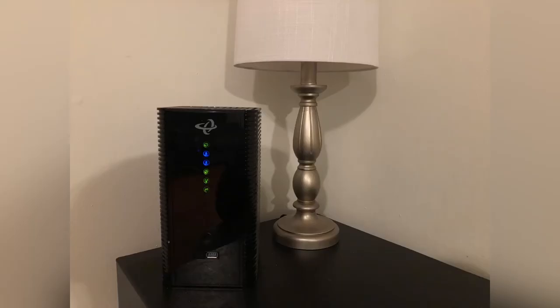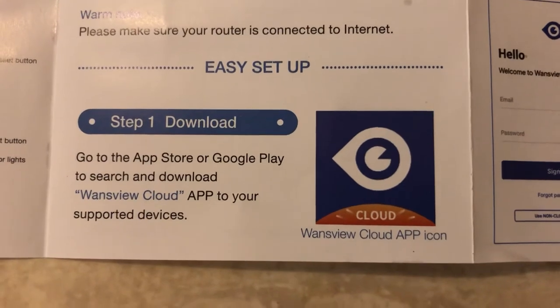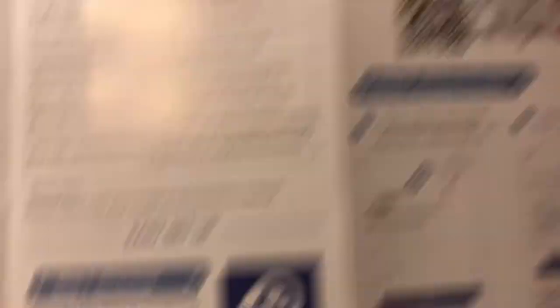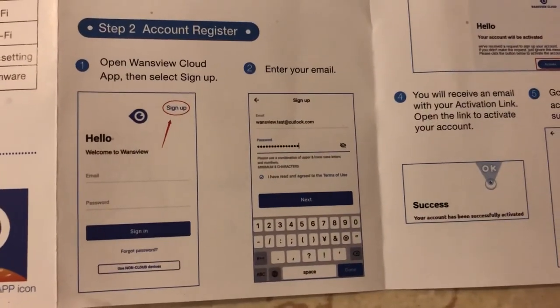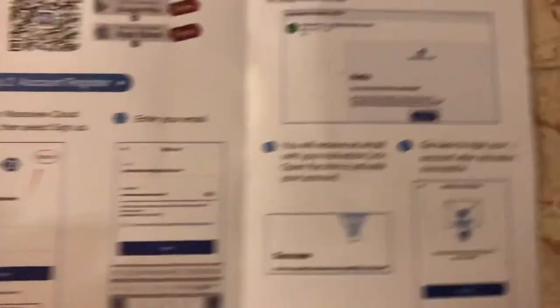My internet provider is Mediacom and they're out half the time, so keep that in mind. For the easy setup, you want to download the app to your phone. You can go to the Google Play Store or App Store, or you can use the QR code and it'll download the app and then start to prompt you on what to do.